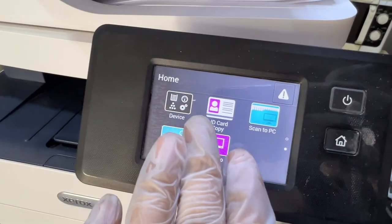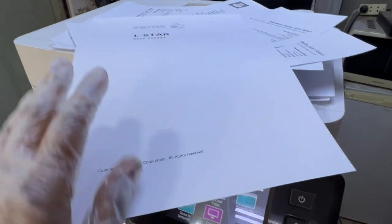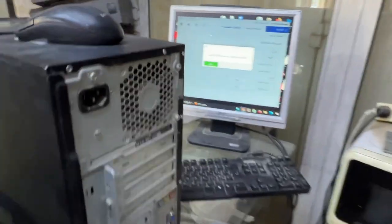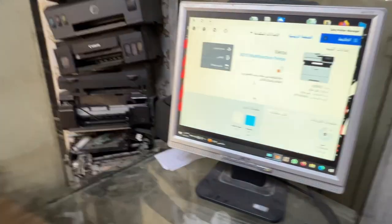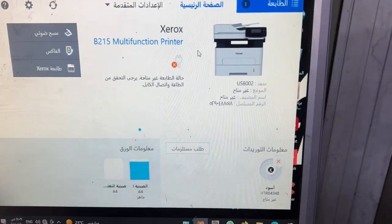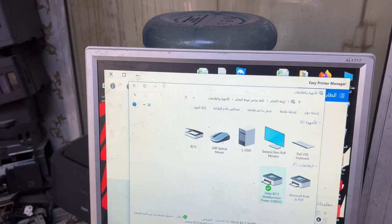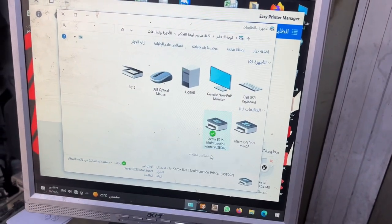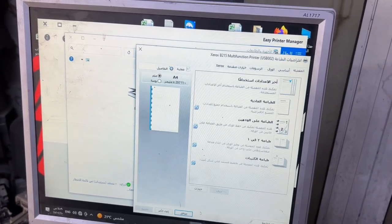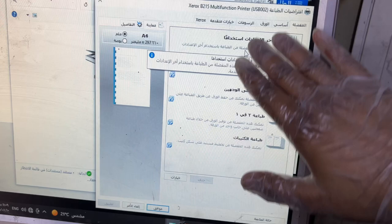There is no option on the printer screen to disable the banner sheet printing. Don't waste time looking there. If we move to the computer screen, this is the Print Manager application — it's in Arabic — but there is no option here either. Even if you right-click, go to Printing Properties, then Driver Page Printing Defaults, there is no option to disable banner sheet printing in the printing preferences.